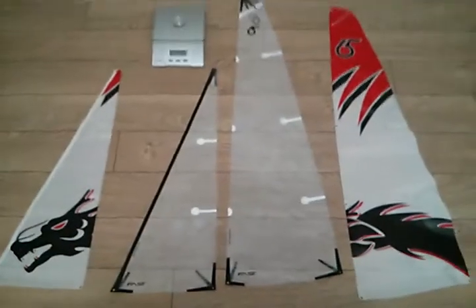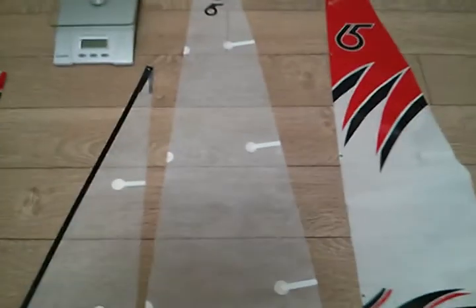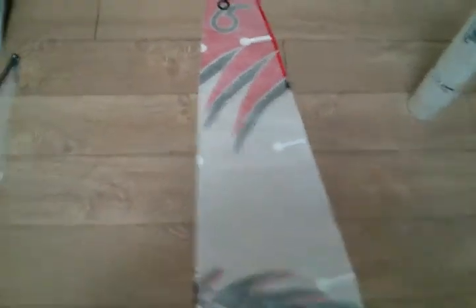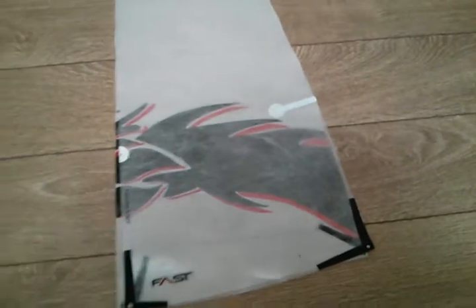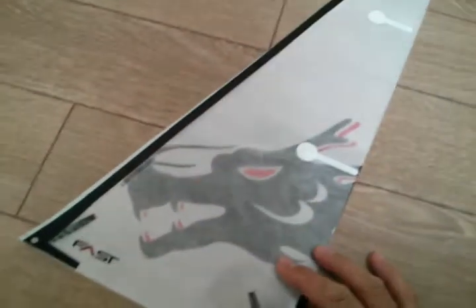Looking at them from afar, the FastSails actually look a little bit slimmer than the original equipment. So we're just going to lay these on top here and see how much slimmer they really are. They're a little slim up top, they fill out, they're almost around the same size. That's on the main sail.